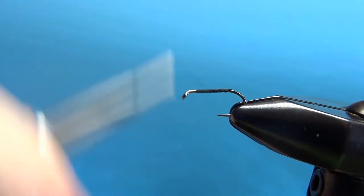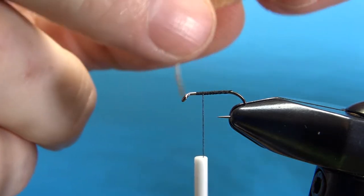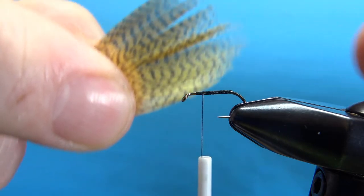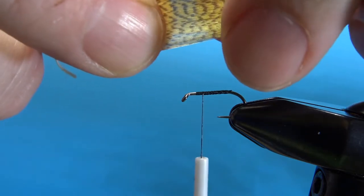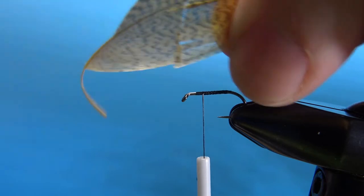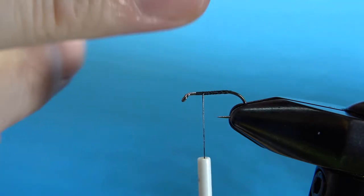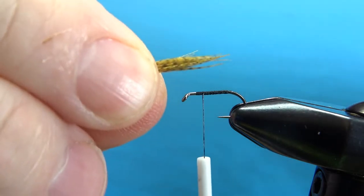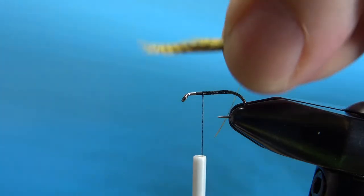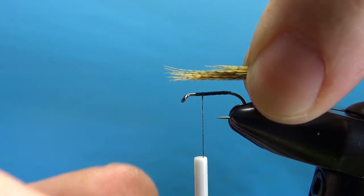I'll take my thread back up to about a third of the way behind the eye where I'm going to tie in the wing. The wing is just mallard — wood duck mallard flank fibers. You'll want to grab a fair-sized chunk of them. See, the tips are kind of aligned but not perfectly. I'll grab them by the tips and cut right here. Give yourself plenty of length — we're going to trim it to size before we're done. Pull that out and hopefully your tips will be still fairly well aligned. Tie them in facing forward and about a hook shank in length.